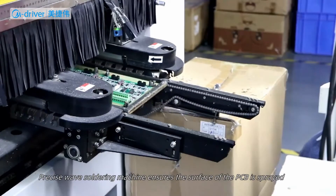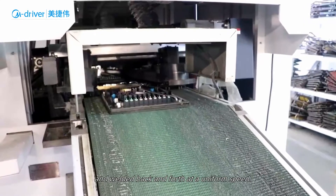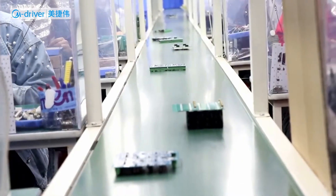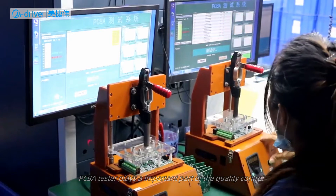A Precise Wave Soldering Machine ensures the surface of the PCB is sprayed and welded uniformly. A Fully Automatic PCB Feeder transports the PCB to the next procedure. The PCBA Tester is an important part of quality control. Germany Infineon IGBT Modules provide better technology and functions to meet product operational performance requirements.